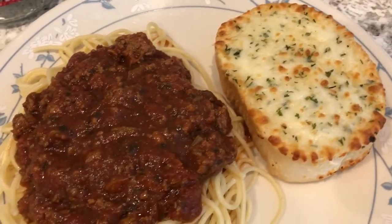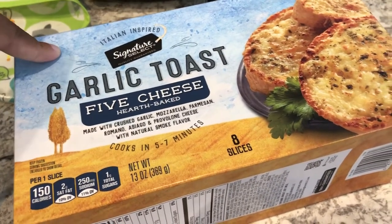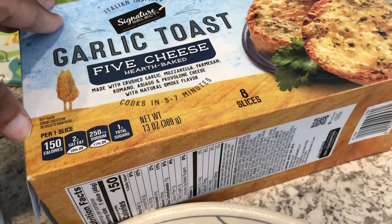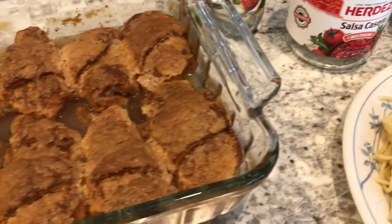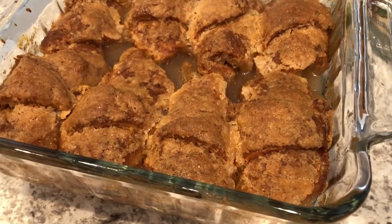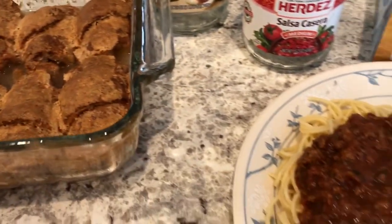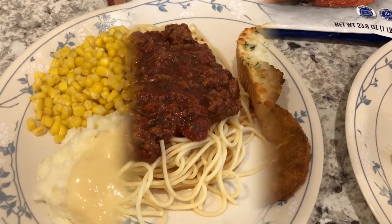We're having garlic toast — I got this from Tom Thumb, it's really the only garlic toast I buy. It's so cheesy, it's good, and it's cheap. You get eight slices for I think $2.25, and sometimes you can find it on sale so I stock up. For dessert I made some apple dumplings. I made a video on peach dumplings not too long ago and I'll make sure to link it in the description box if you're interested.